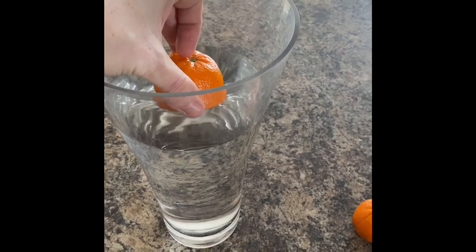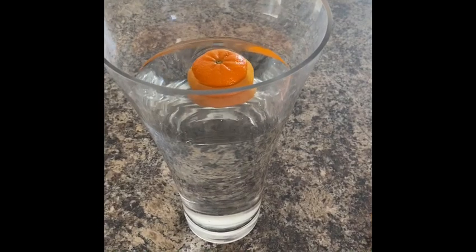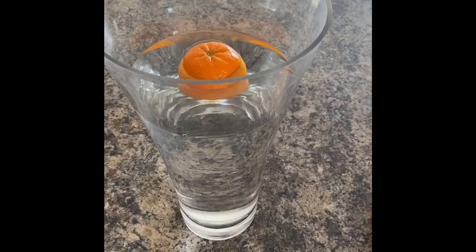We're going to put it in the water. I'm just going to gently push it — not going to push it all the way in. And oh, that definitely, definitely is a float.